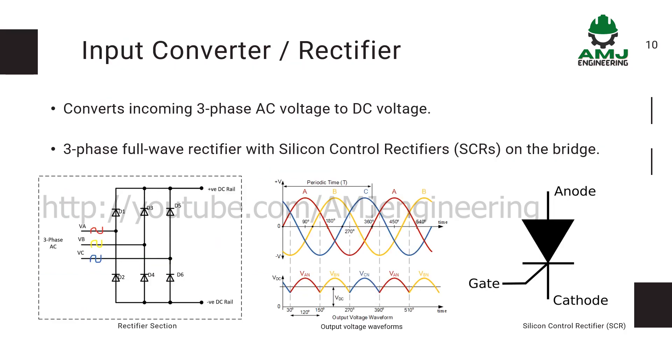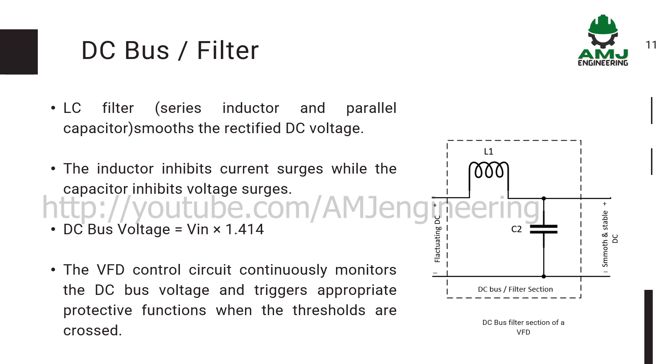The input converter rectifier converts incoming three-phase AC voltage to DC voltage using a three-phase full-wave rectifier with silicon control rectifiers on the bridge. The DC bus filter has an LC filter, which is a low-pass filter built with an inductor and capacitor. It smooths the rectified DC voltage — the inductor inhibits current surges while the capacitor inhibits voltage surges. The VFD control circuit continuously monitors the DC bus voltage and triggers appropriate protective functions when the thresholds are crossed.